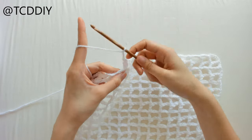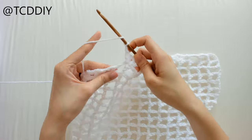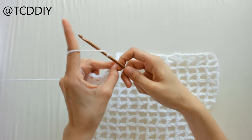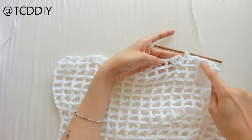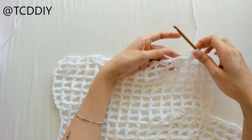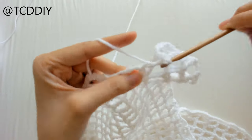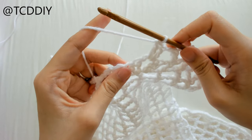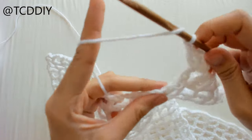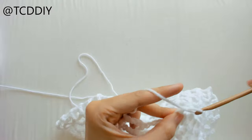Chain two and put two double crochets into the same loop, forming the shell. Chain up one, prepare for a double crochet, and double crochet into the next double crochet loop from the last row like normal, then finish off the row. For the second row of shells, after doing your chain up six, go until you meet the shell. Chain up one, prepare for a double crochet, and put two double crochets into the middle of the shell from the previous row, chain two, then two double crochets back into the middle of that shell. Chain one, prepare for double crochet, and double crochet into the next double crochet.